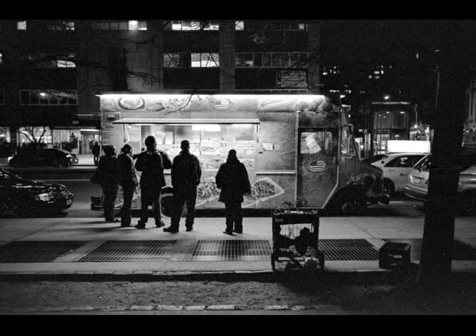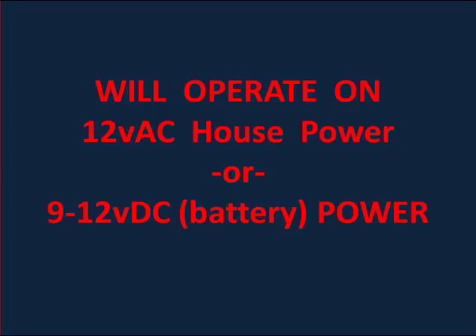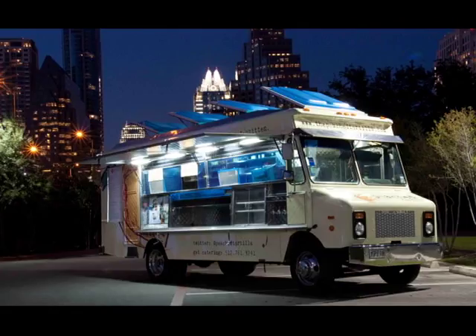They have a very low power consumption and are very bright. The power consumption is so low that our smaller strips can operate on a single 9-volt battery for up to 20 hours. Yes, they will still operate on a 12-volt car battery. And yes, the kits come with a power cord so you can plug them into the wall outlet or an extension cord.